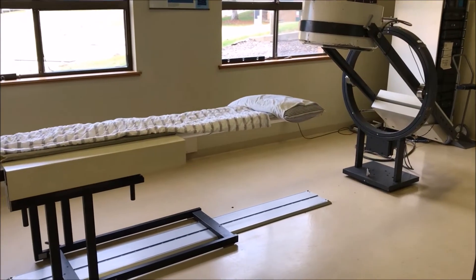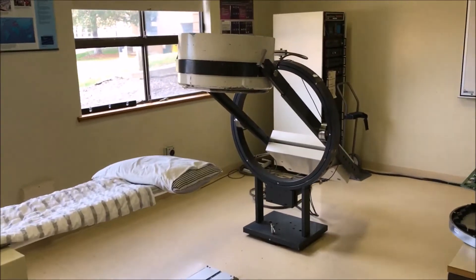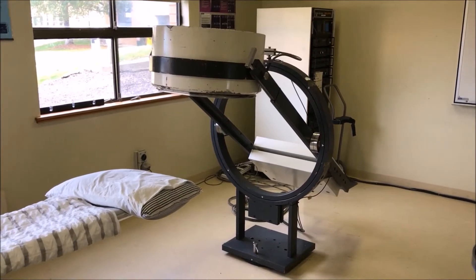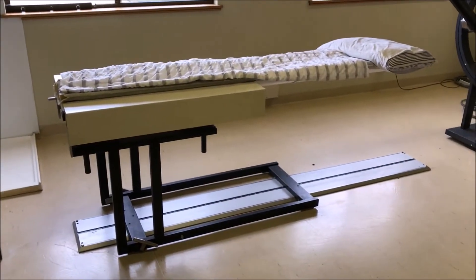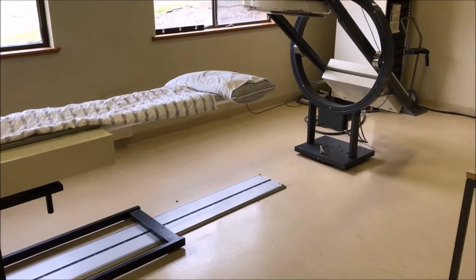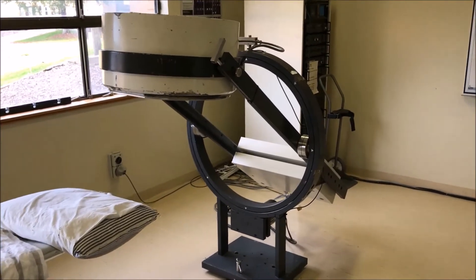We're going to talk about different types of gamma cameras and how the camera operates. This is an old GE — it's about 30 years old, the one at Charles Sturt University. These were state-of-the-art in their day and you can see that it takes up quite a bit of floor plan. There's a table or bed that the patient would lie on and that would move in through the gantry of the gamma camera itself.